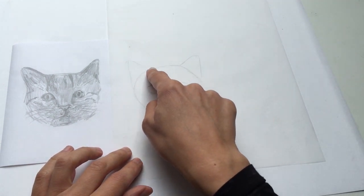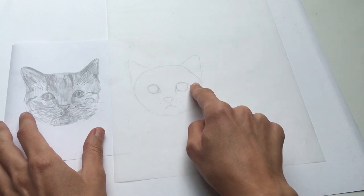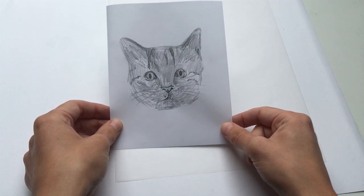If you look at this slightly simplified version of it you can see that really clearly. We break it right down into this simple shape and then only once we've done this do we go back in and add all that lovely kind of fur texture and all those different patterns.